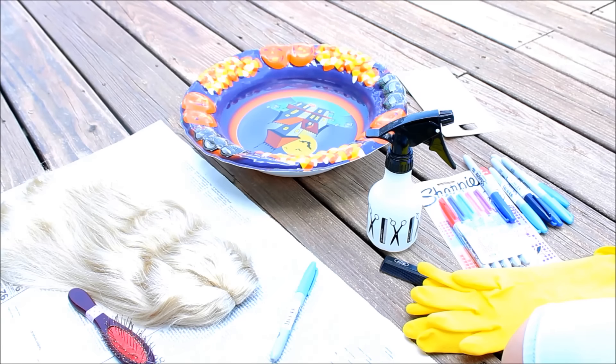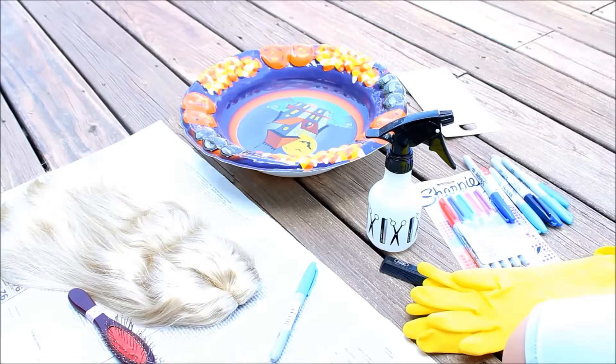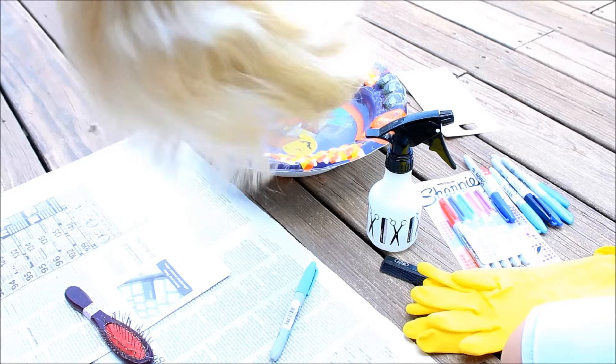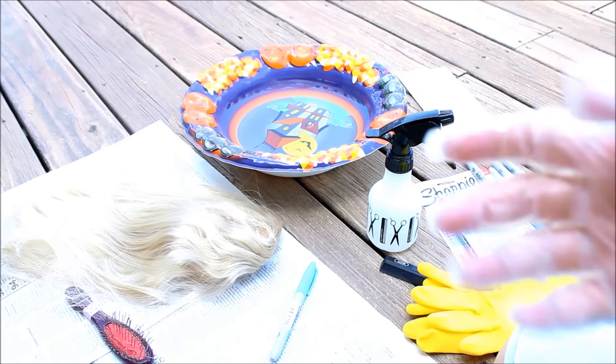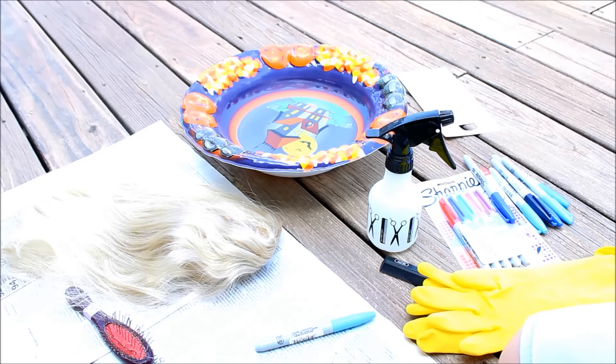Hey guys, it's Lynn and Jess, and today we're going to be dyeing this wig — which is Nova's wig, who is a Caroline doll. We straightened the wig, as you can see — I know, how dare we? But we're gonna be dyeing it blue and you're gonna see how we do it.